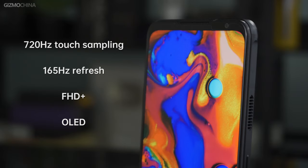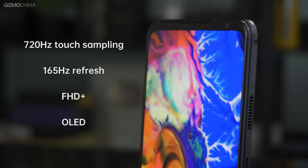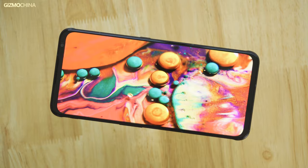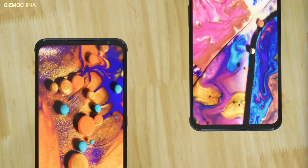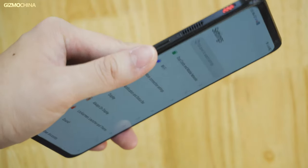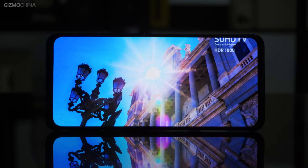Both the Red Magic 6s Pro and Red Magic 6 Pro have similar screens featuring a 165Hz FHD Plus OLED display. With a diamond-like pixel arrangement, there is no gap between pixels on the Samsung screen. There is no hole punch or notch as it is a complete screen, and the thickened upper and lower bezels make it suitable for two-handed gaming. The only drawback is that the screen will appear greenish when viewed from the side. The front view does not have this problem, and the colors are gorgeous — there is no doubt that this is an excellent screen.